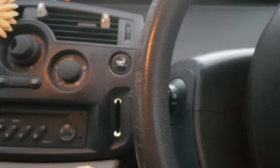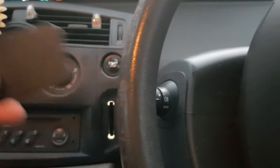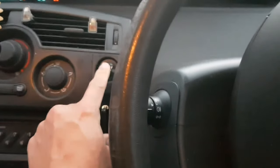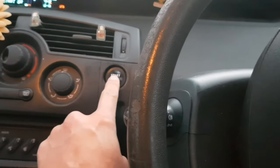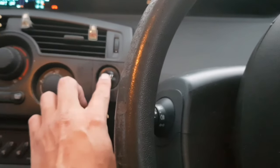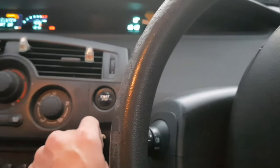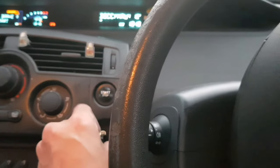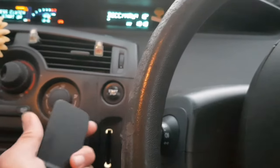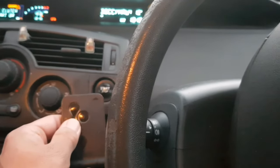You need to put your key fob in and then press the start button to get the ignition going, but you don't want to start the car. So you get the car ignited — it's not running, but it's on.